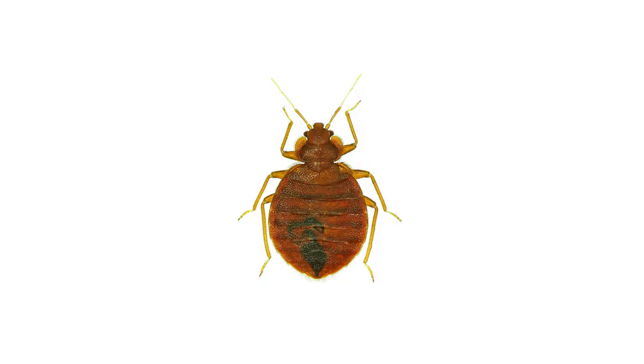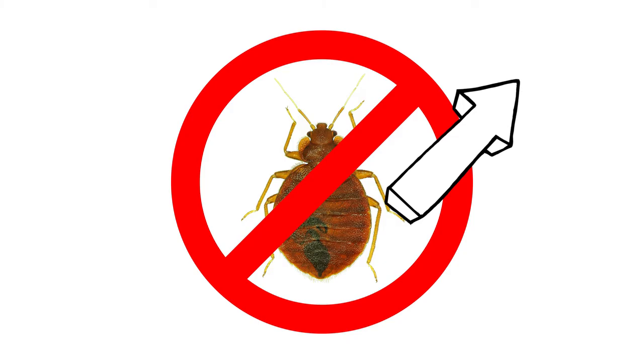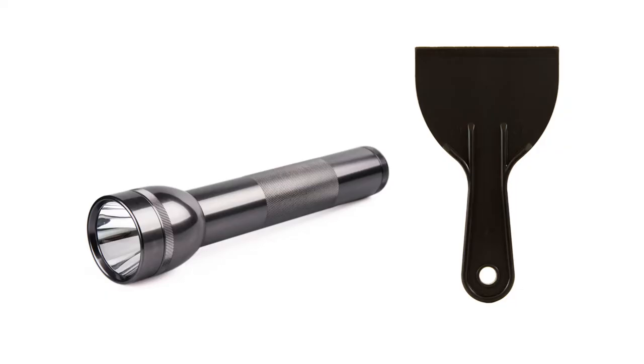Learn more about bed bug control and shop the pro-grade products you'll need to tackle any infestation by clicking the icon in the top right of the screen, or click the link in the description below. To find where bed bugs are hiding, you will need just a couple of tools found around the house.